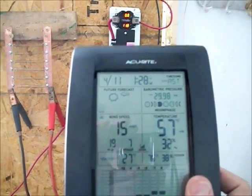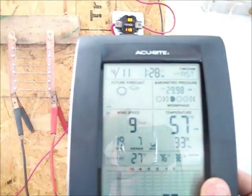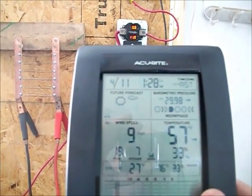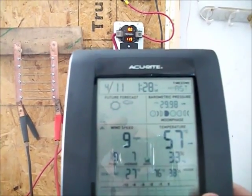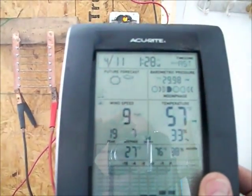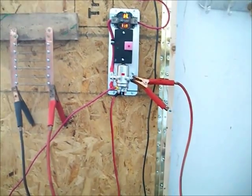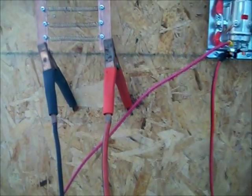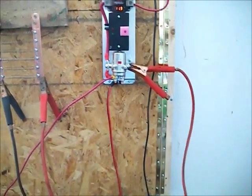I need another generator — a permanent magnet generator, a PMG — that's going to be better, because the F&P is probably going to work perfect for somebody who's got hydro. But for wind, the F&P generator is not working pretty good.